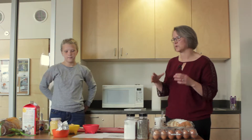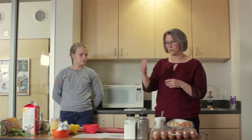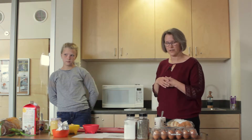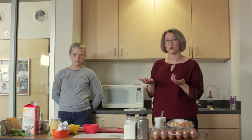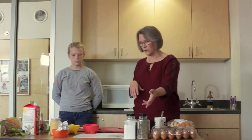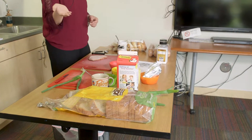We had stations with three different recipes and we printed out the recipes so kids could work on their own or in groups, and they read through the recipe. There were teens and adults there to help if they had any issues. Some of the kids had never cooked before, and so the ingredients that we used were eggs, salt and pepper, cream cheese, dijon mustard, milk, and bread.